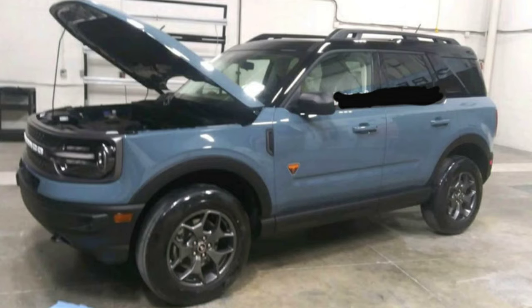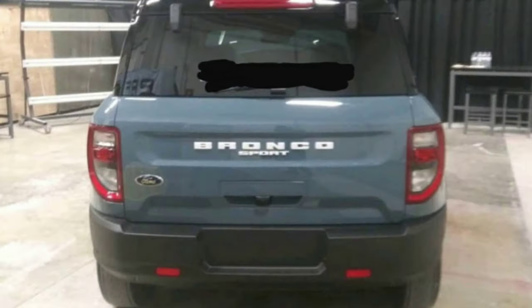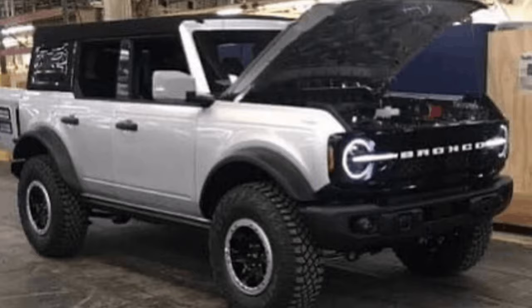Welcome back to the channel — I know, another Bronco video. I swear there's other content coming, there's a lot of stuff I'm in the mix of making, but the Bronco stuff's hot and when it drops I've got to get on it. I literally just uploaded a video earlier today on the Bronco Sport — photos leaked on that, totally uncovered production-ready pictures — and no sooner did I upload that video, a couple hours later these new photos showed up of the full-size Bronco.